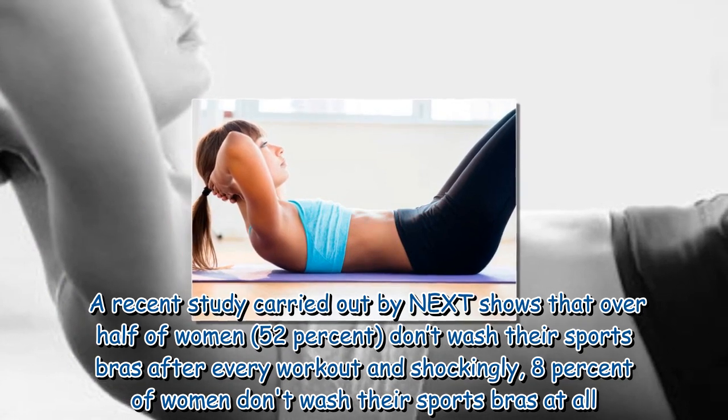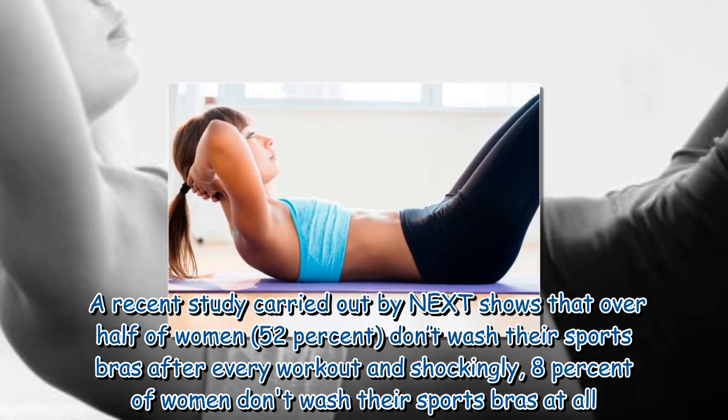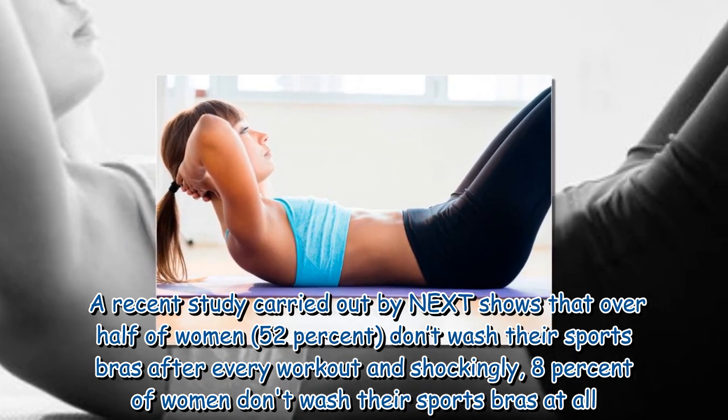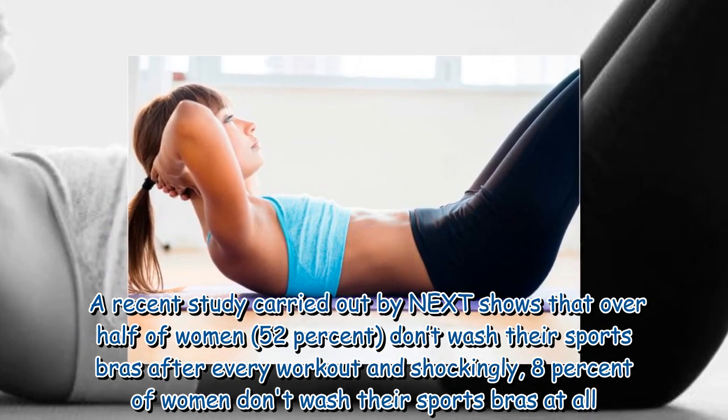A recent study carried out by Next shows that over half of women — 52% — don't wash their sports bras after every workout, and shockingly, 8% of women don't wash their sports bras at all.